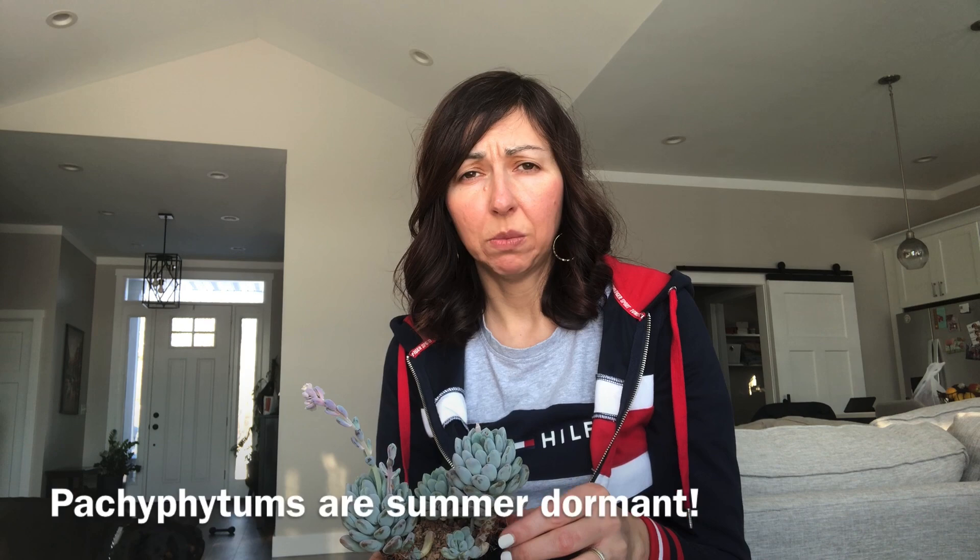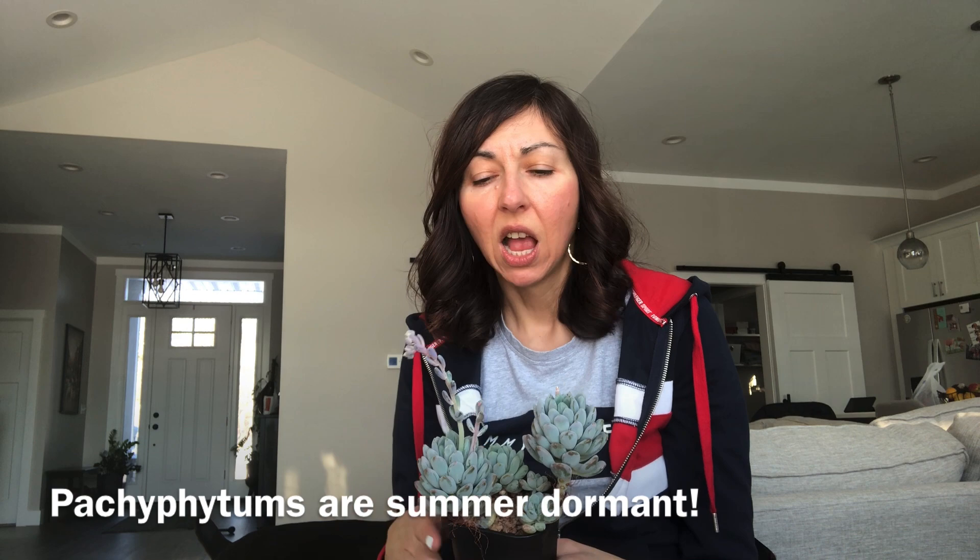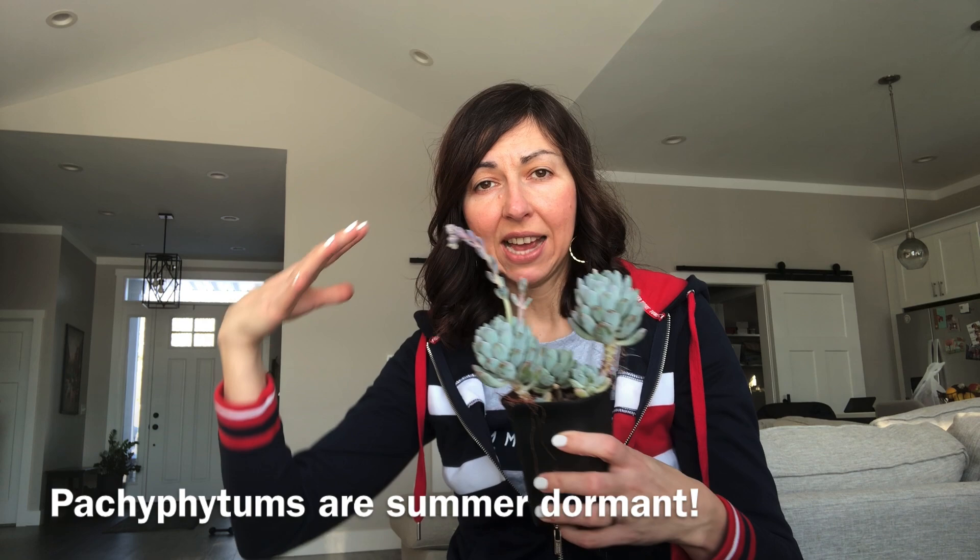For all of you who watch my channel regularly, you know that I volunteer at the Potawatomi Conservatory in Indiana, and whatever plants had been struggling at my home before I had lights, I would take them to the conservatory. They would do wonderfully there because there is so much light, especially in the desert dome — basically a glass dome with a lot of sunlight coming in.